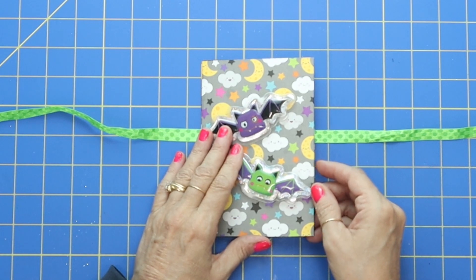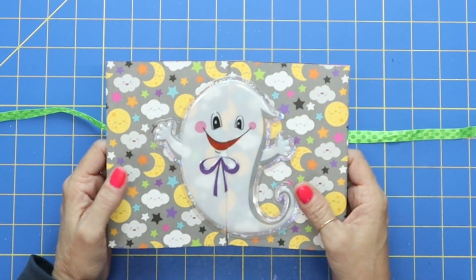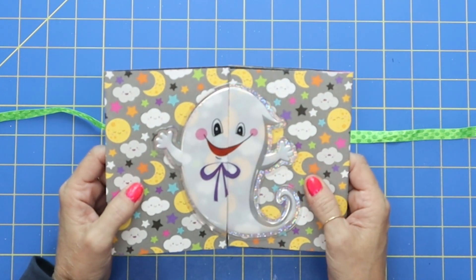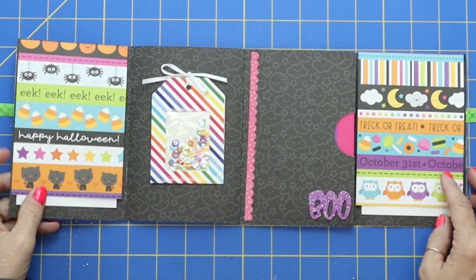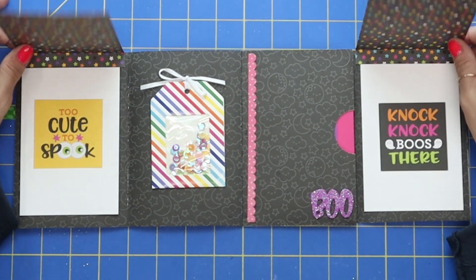Here is this mini Halloween flip book. I used a window cling and just cut the little ghost in half — put half on one side and half on the other — which I thought was a fun idea. And then as you open it up, here's our little flip book. On both end flaps you've got a little flip up.